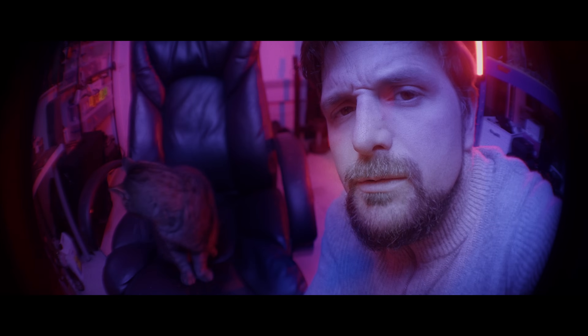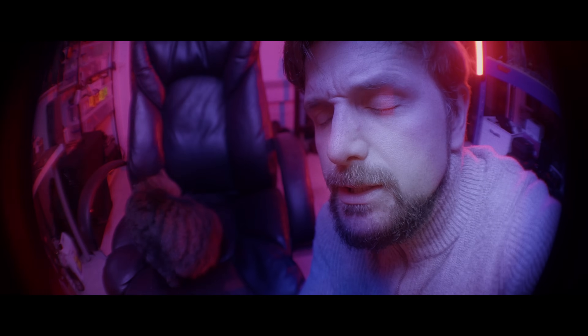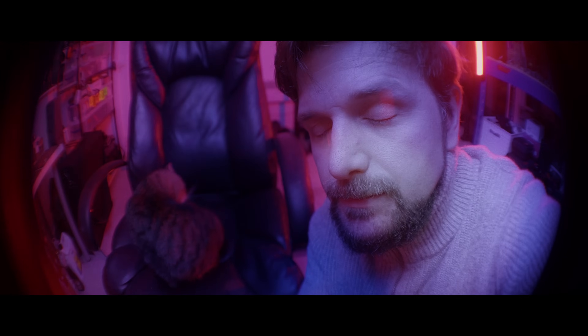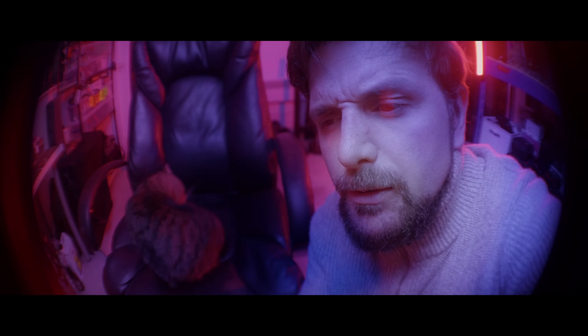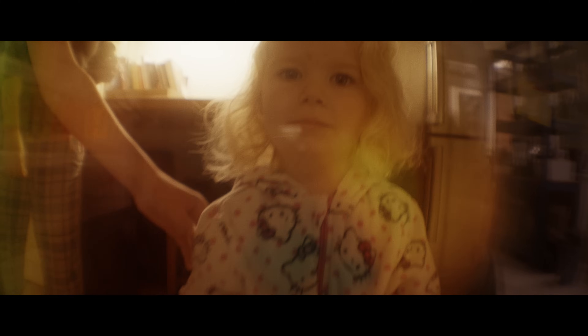Hello. Welcome to the Vortex — sort of a pocket dimension in between pocket dimensions. This is the Vortex, very tired edition. I'm speaking quite quietly — we've been looking after a toddler. Bless her, she is amazing, she's very cute, but we're also very tired.